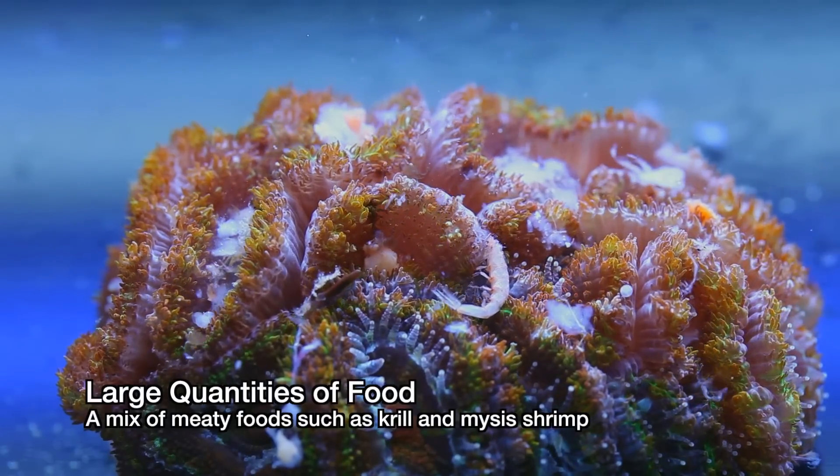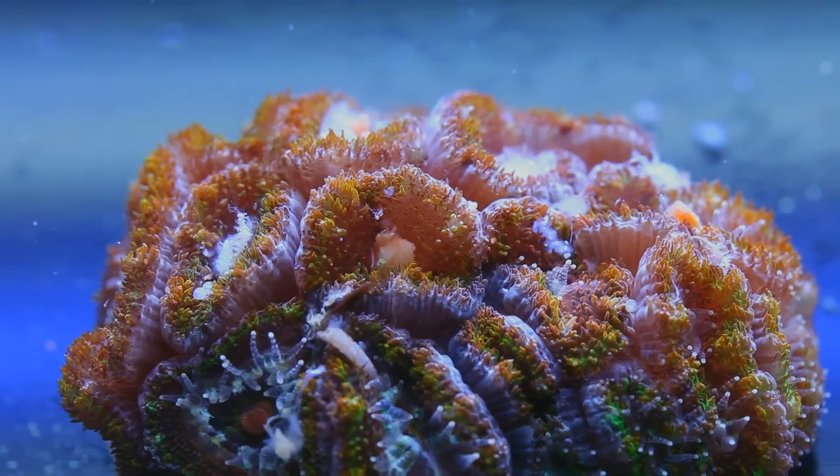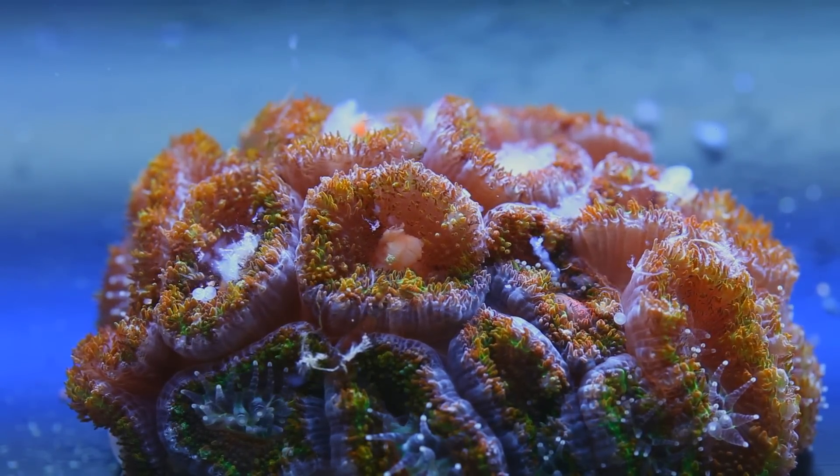Once Acanthastrae get fed regularly, they have their feeding tentacles out for most of the day. Now this may be anecdotal, but I look at this as a sign of good health because these colonies tend to have the fewest health problems.